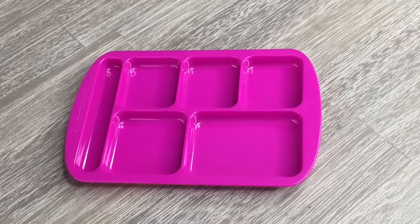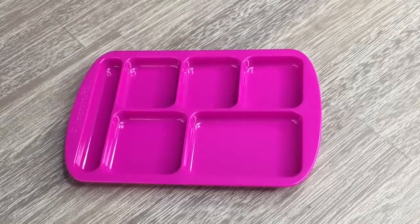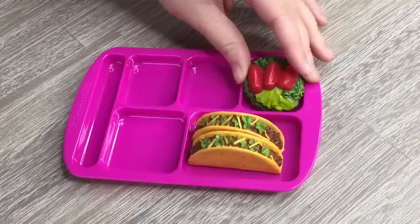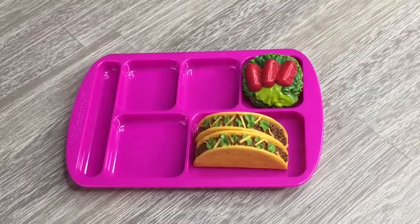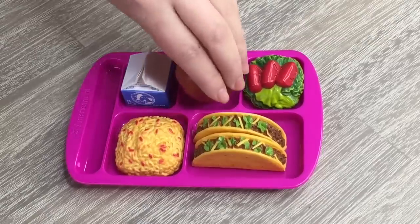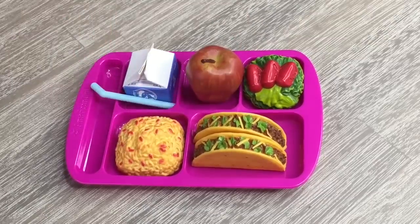It is made out of a plastic material and it is quite lightweight, and there is definitely a magenta theme going on with these items. There's also some magenta with the hamster set as well. The tacos go in the larger compartment, then the rice goes in the compartment next to the tacos, and in the other two compartments I'll add the milk, the straw, and the apple. Everything fits really nicely and I would definitely recommend this set.